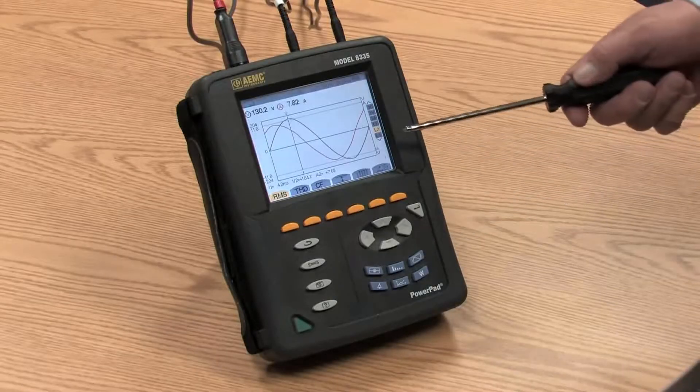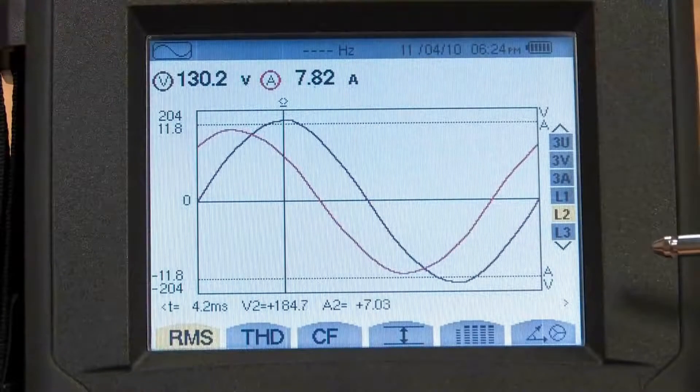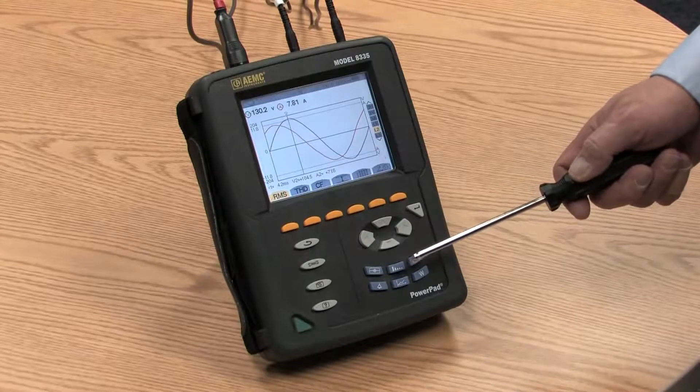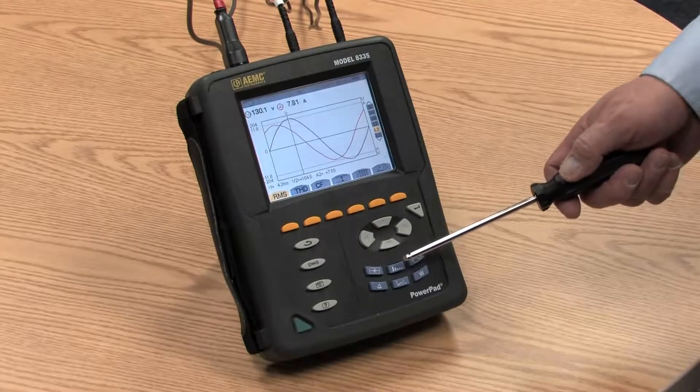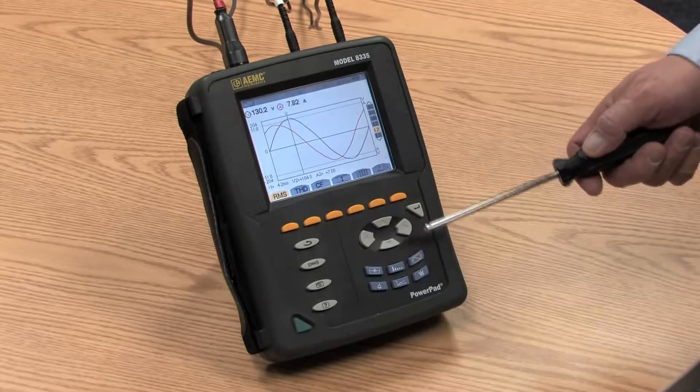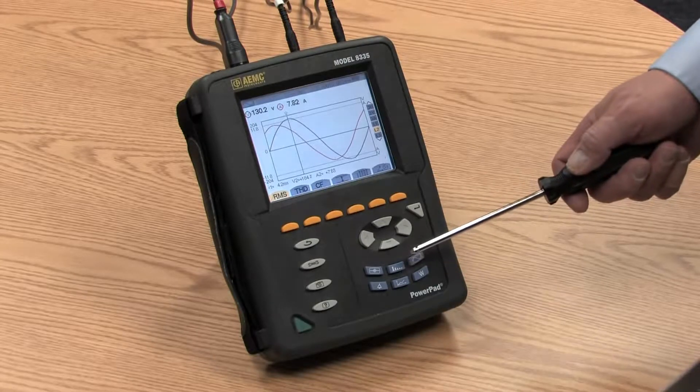There's a waveform button, which is what we're looking at here on the screen now, where we see real-time updates of the wave. There's a harmonics button, where we can see the harmonic content for both current and voltage for each of the phases — phases 1, 2, and 3 — from the 1st through the 50th harmonic.